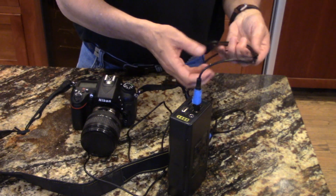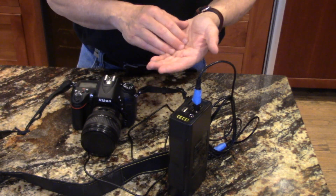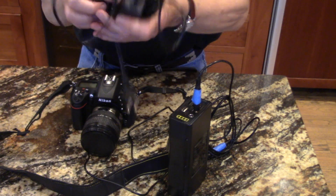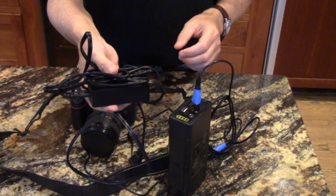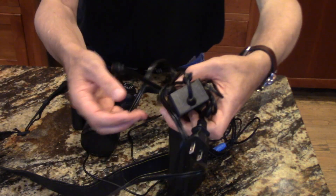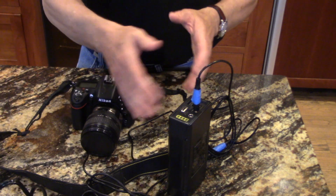I'll put links for everything in the description: the extension cord, the adapters to convert 12 volt to nine volt, and the dummy battery with power supply. The dummy battery was only $29, which is really inexpensive for what it enables. And if you have access to 120 volt power at home, you can just plug it in directly. For remote field use, I rely on the portable battery since there's no 120 volt connection available.